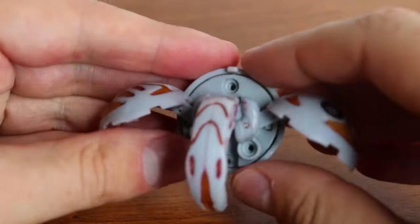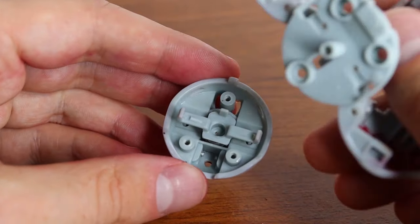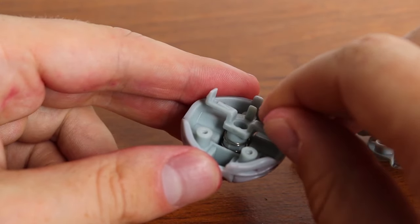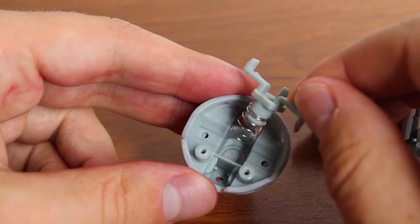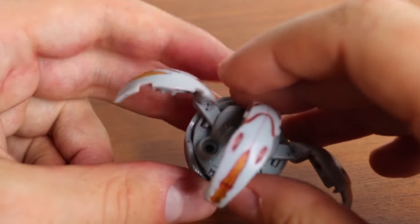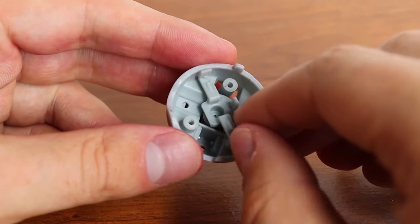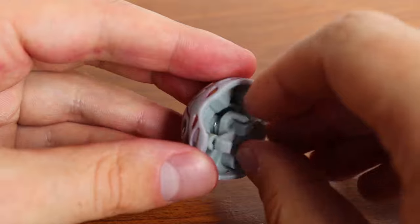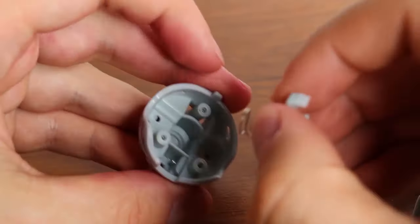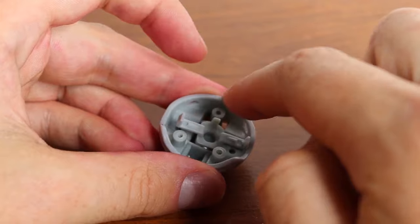I've gotten all the screws off the top and put them in a safe location. Lifting off the back piece — a lot of Bakugan work like this: you have a magnet attached to a little spring, and that pushes these little lever pieces up. They attach right there, keeping the Bakugan in place or out of place depending on whether it's on a magnet. That's fairly simple mechanics for most Bakugan.